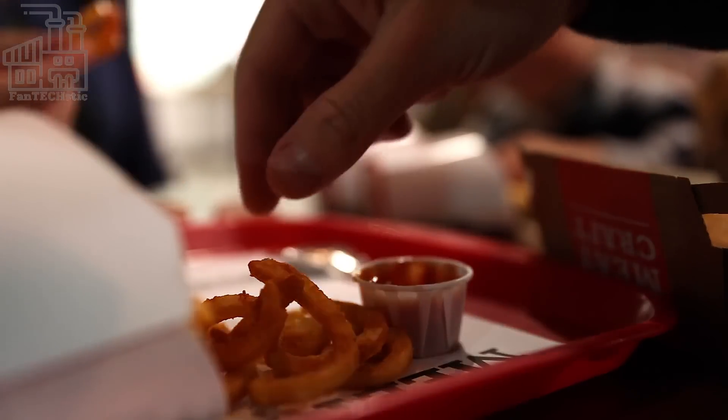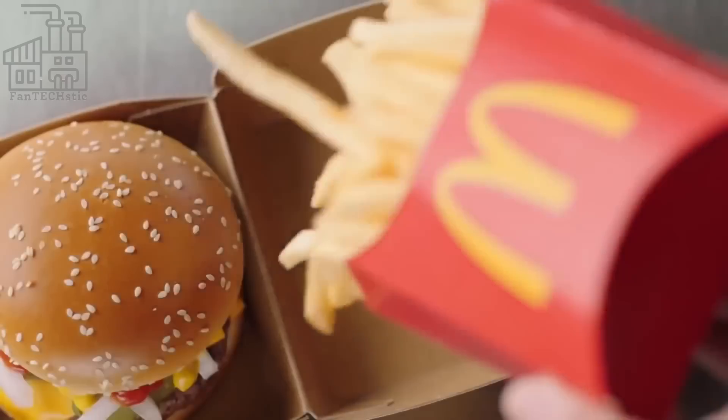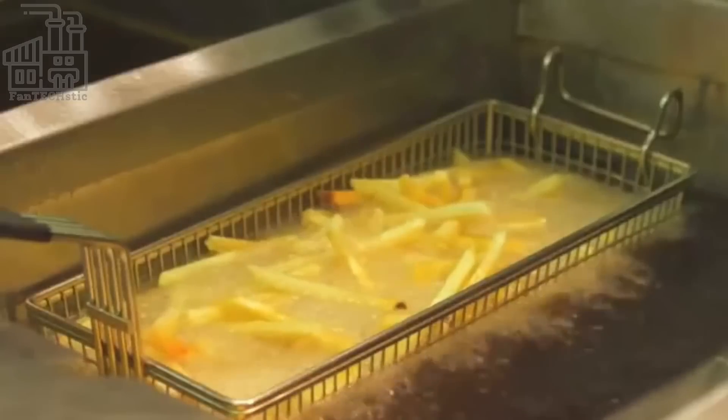It's a well-known fact that french fries are a staple of the fast food industry. But have you ever stopped to wonder how they make it into your fast food bag? We're going to take a closer look at how McDonald's french fries are made.